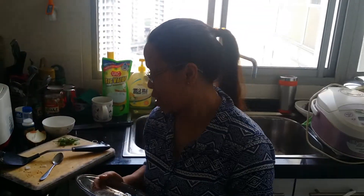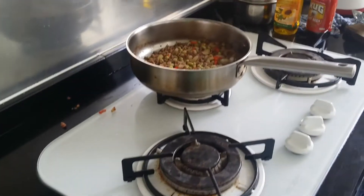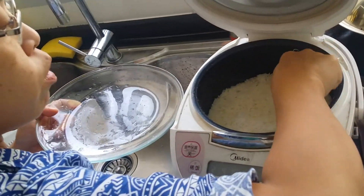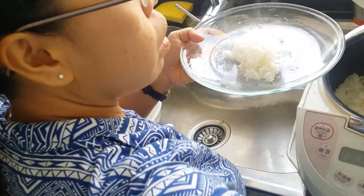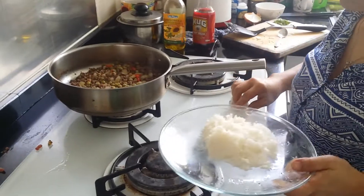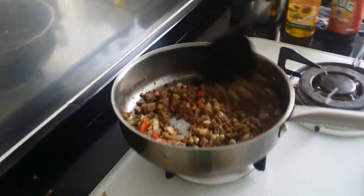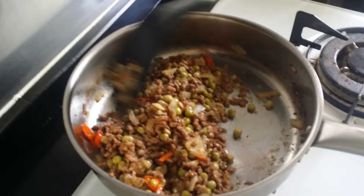I'm showing you how to cook it. I'm going to get rice — can't find my rice. Everybody knows how to cook rice, so I'm hoping everybody can cook rice. I don't really eat so much rice. So this is done already. Ready to serve.